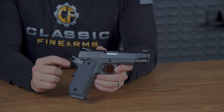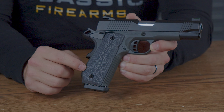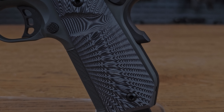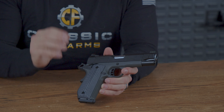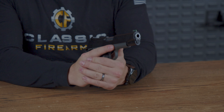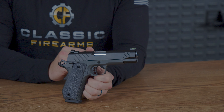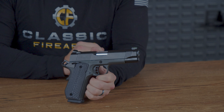Down to the grip — the most notable feature is the signature Ed Brown Bobtail Cut Frame, which minimizes printing and reduces weight when concealed carrying. The grip itself has a sunburst texture with grooves matching that gray and black sunburst coloring, which looks very cool and makes it very easy to grip confidently. The front and rear of the grip have a milled squared texture that is very aggressive on your hands — that'll help you comfortably send rounds downrange while managing that 10mm recoil.